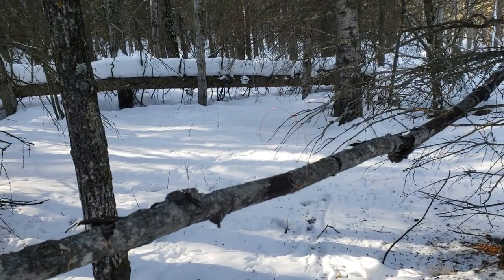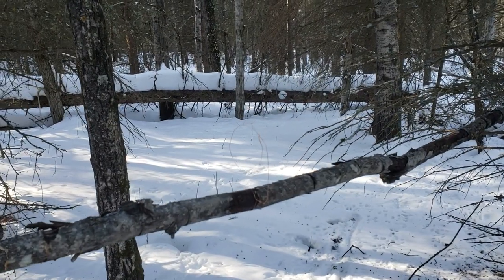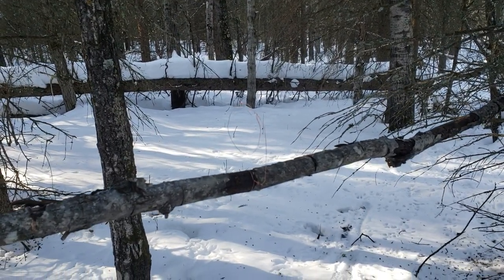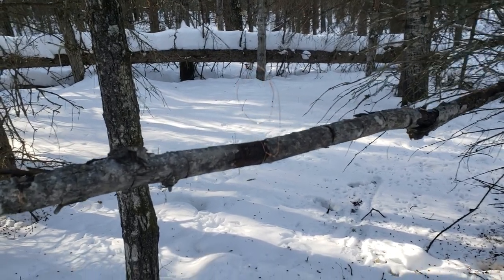One of my YouTube friends, my followers, he's having a squirrel problem in town where he lives and he doesn't know how to really get rid of them because he can't really shoot them in town.